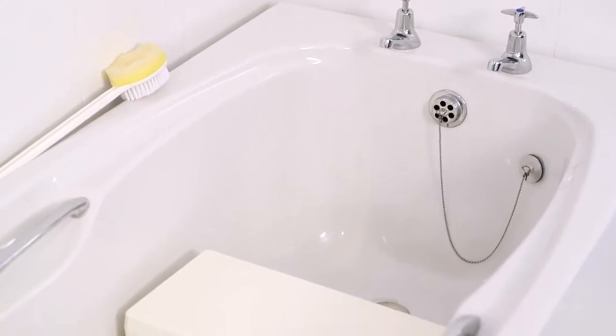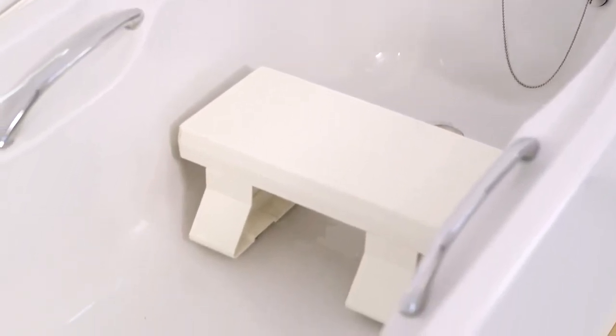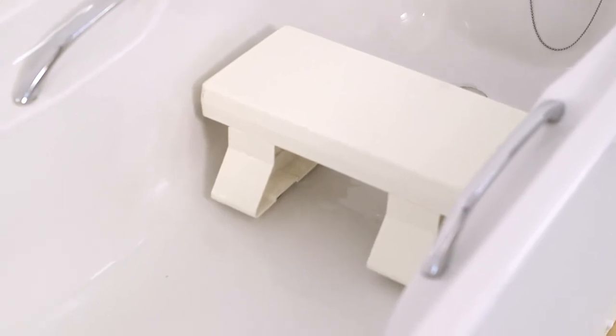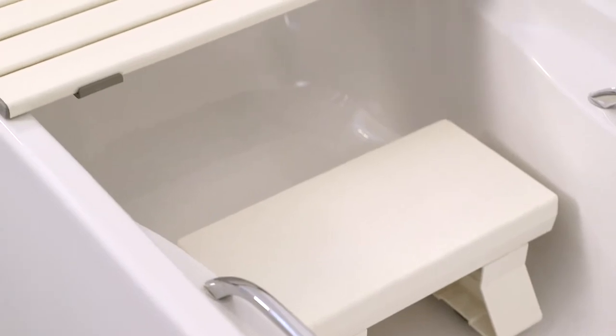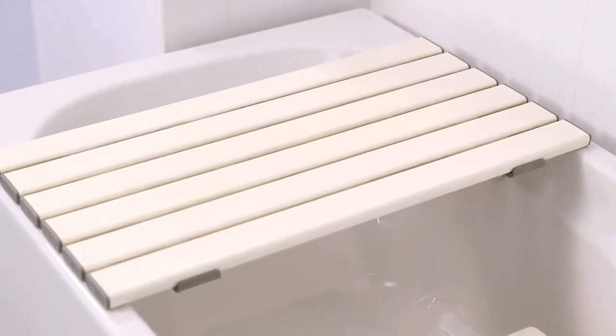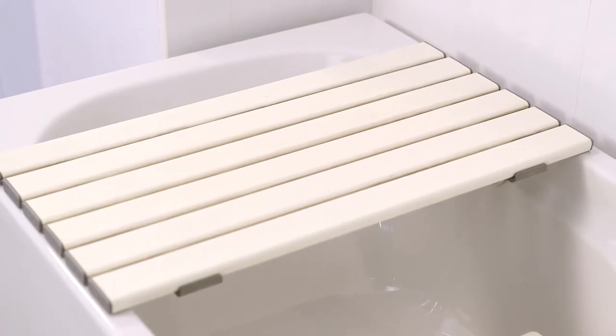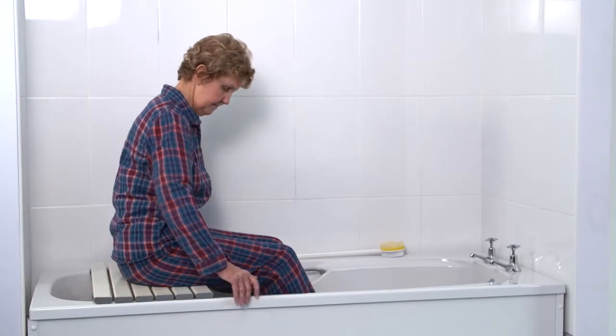A bath seat is a seat that is used as a halfway platform rather than getting down into the bottom of the bath. It still allows you to be close to the water and therefore enables you to have a wash. A bath seat is often used together with a bath board and is positioned in front of the bath board, leaving some space for comfort when sitting on the seat.